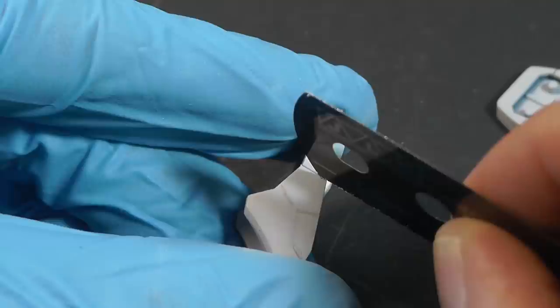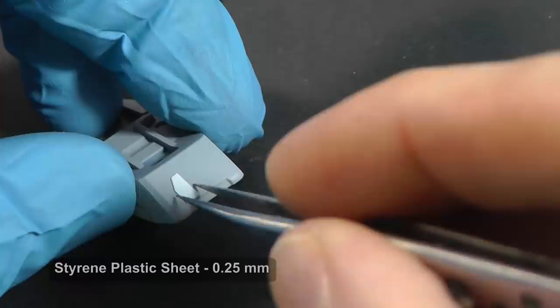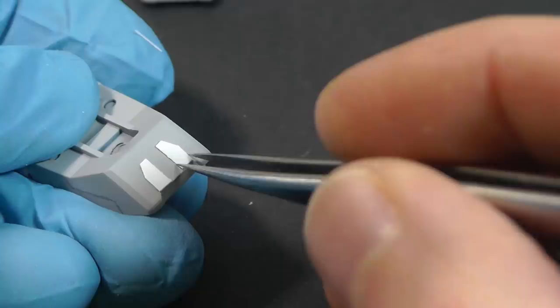The panel lines are nice, but it is better to also create some raised details like extra armor, some covers, et cetera. And for this, I use ordinary plastic sheets or profiles.